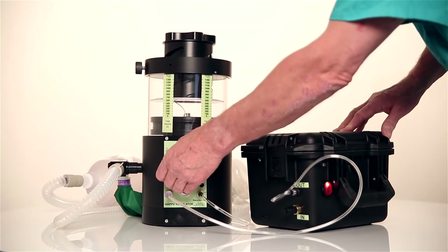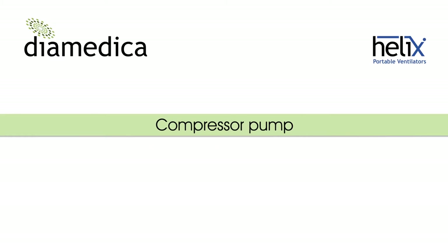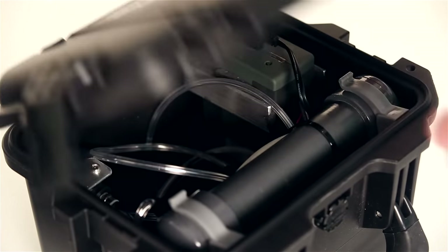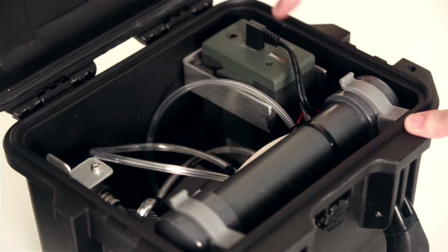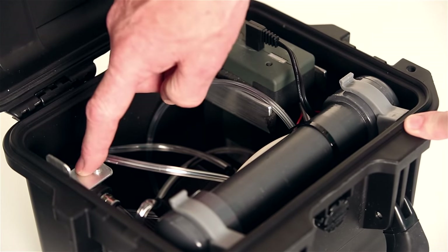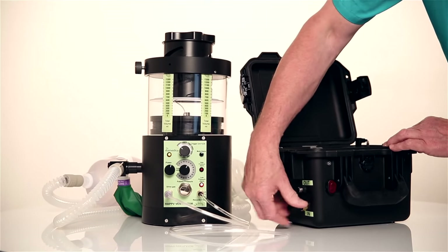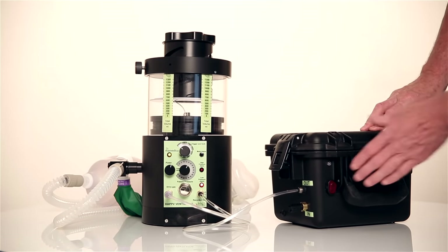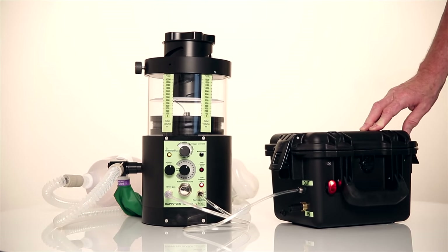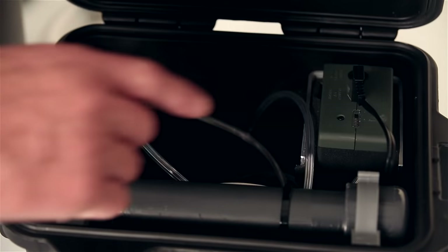If no oxygen source is available and if supplied, the compressor pump using air can be used to drive the ventilator. The compressor pump contains a pump, small reservoir, lithium rechargeable battery and water trap. The inlet filter is first screwed into place and the drive gas tube connected between the pump and the ventilator. The pump is then switched on. The battery should run for 20 hours when fully charged, and the level of charge is shown here.